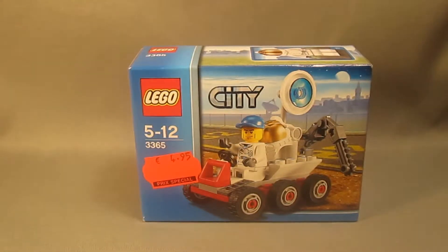Hello everybody, it's me, Legomatron Fanate 3, coming at you with another LEGO City review. Today we'll be taking a look at the Space Moon Buggy, set 3365.